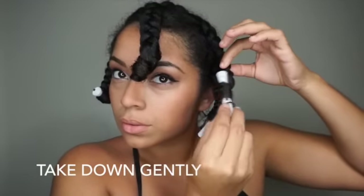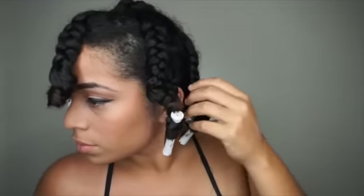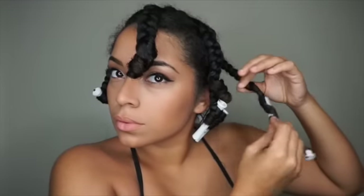Now I'm going to take down my rods gently. You don't want to just pull them out or it can cause frizz. Then I'm going to take down my braids.